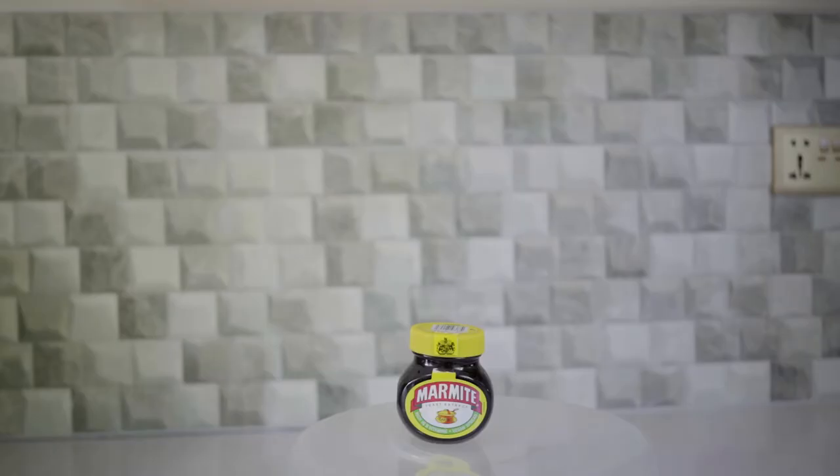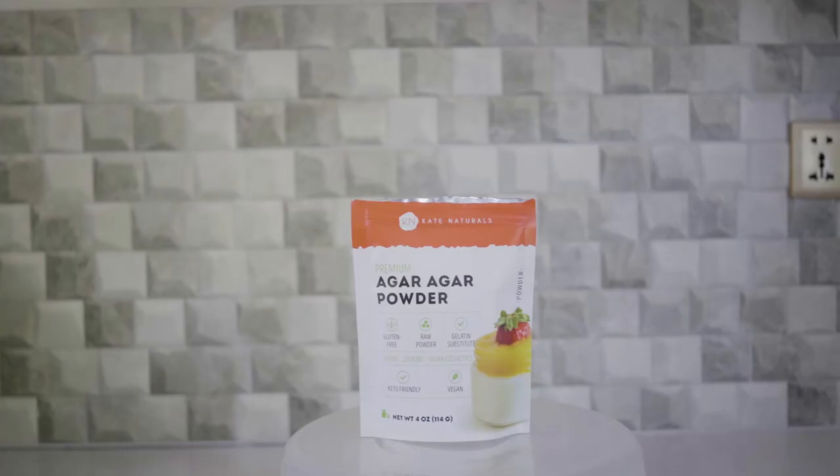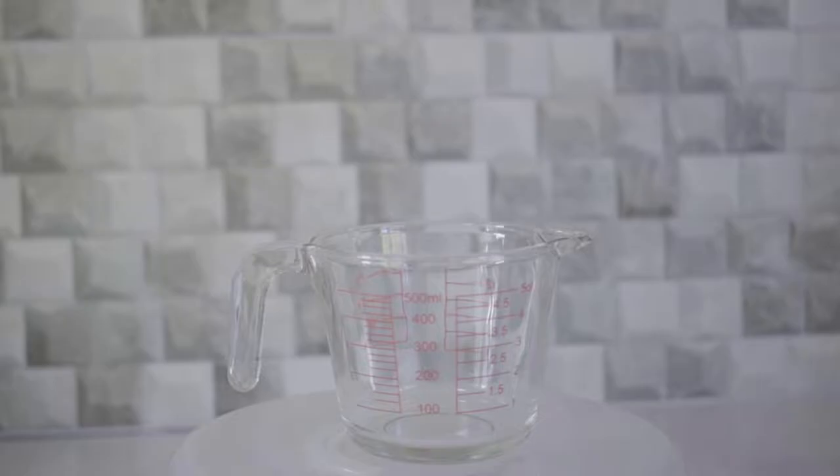This year's Science Fair project tries to answer that question. We started by creating an environment for our bacteria to live in. We used marmite, yeast extract, agar, hot filtered water, a measuring cup, a clean spoon and measuring spoon, and a clean surface.